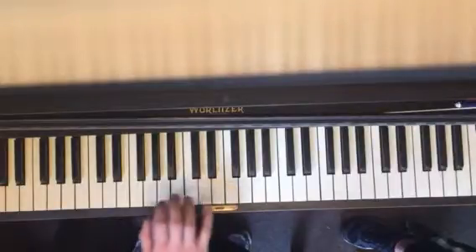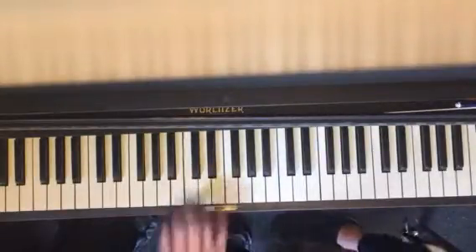So the very last part: F, F, E, C, D, C.